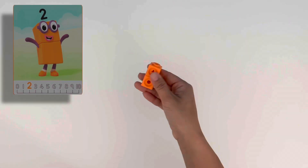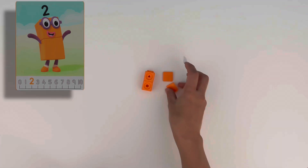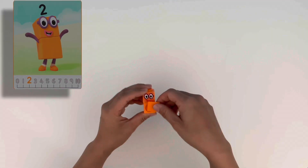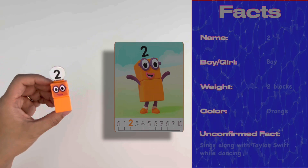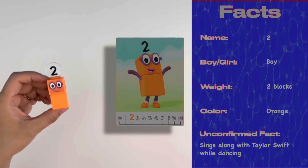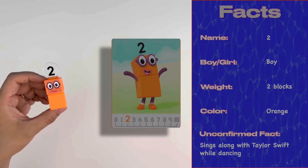Now let's move on to number two. Two is made up of two orange blocks. We can't let him go without his purple glasses, otherwise he can't see where he's dancing. And let's add his numberling. Two is a boy, made up of two orange blocks, and he loves singing and dancing — that's why he's usually wearing his dancing shoes.